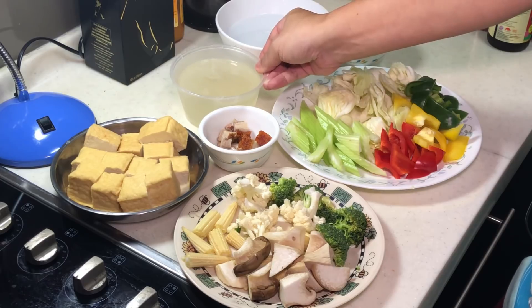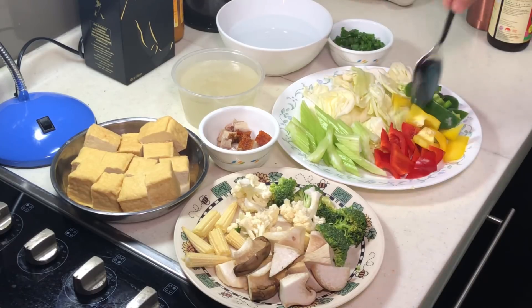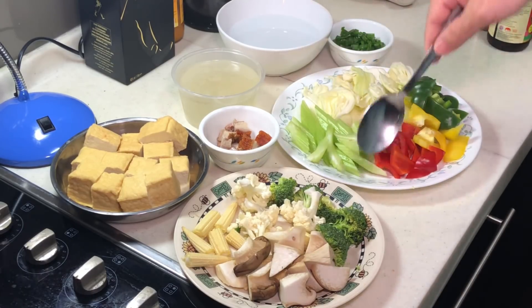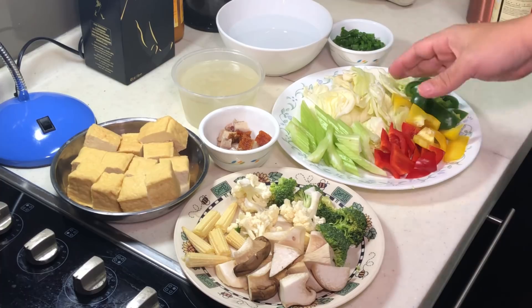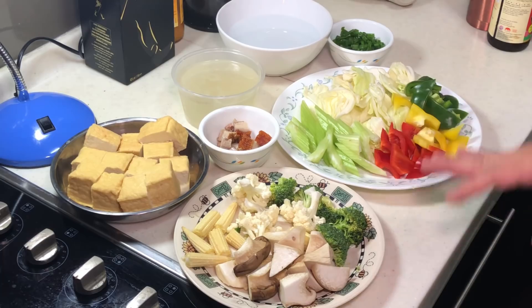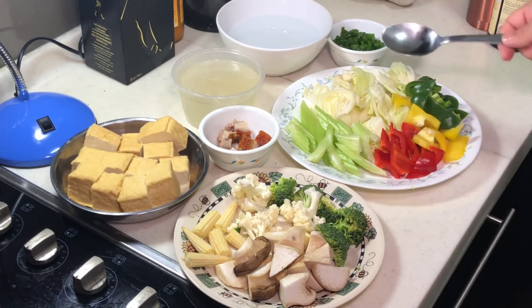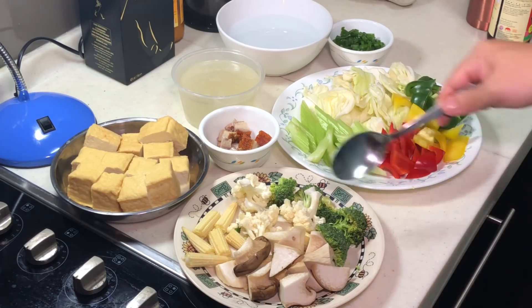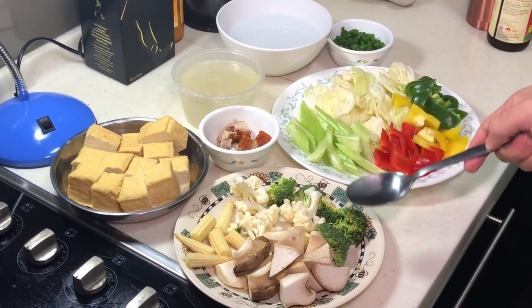You need some chicken stock and some hot water. Now all these are the different types of veggies that you can put in — you don't have to follow me exactly. I'm actually just cleaning my fridge. You can use whatever veggies you find. I have some young corn, some broccoli, and cauliflower.